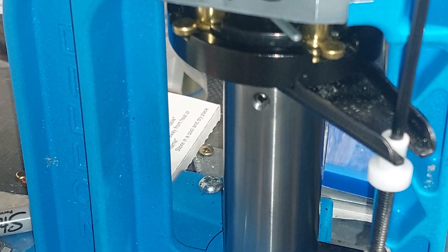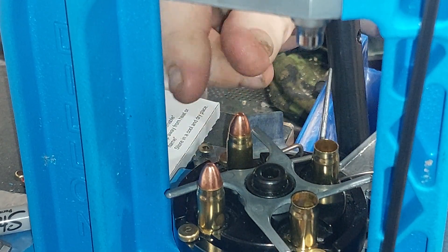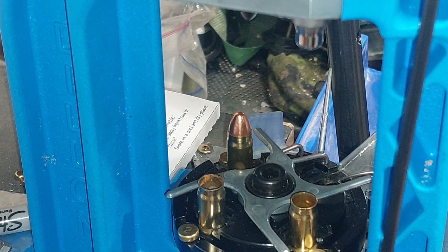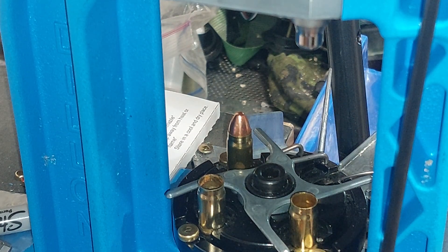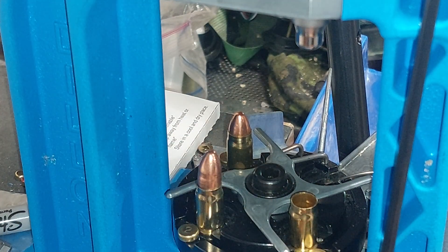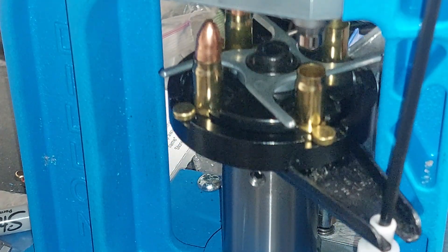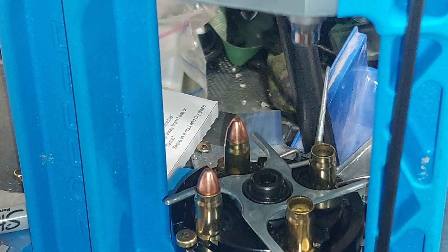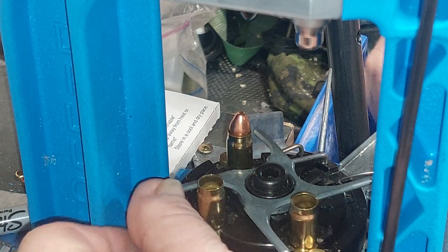If you use a 10mm case you're going to have to trim material off of it, and you're also going to have to deal with higher pressure because around the base of the brass it's thicker in a 10mm cartridge. Using 40 Smith & Wesson like I'm doing means it's slightly shorter than the standard 357 SIG.